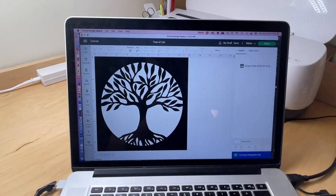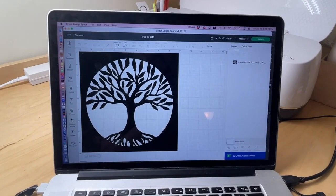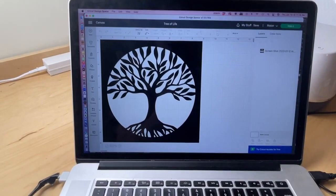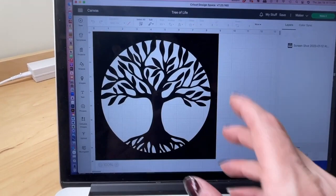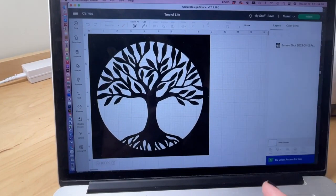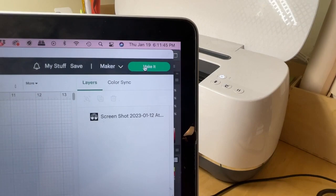This is not a tutorial for using a Cricut, but I am going to show you quickly the steps you can use to cut your design out in Cricut Design Space. Here I have Cricut Design Space open and I imported my art from Adobe Illustrator. I drew it all out, saved it as an SVG file, and brought it into my Cricut. I have the Tree of Life set up and I'm going to click 'Make It.'